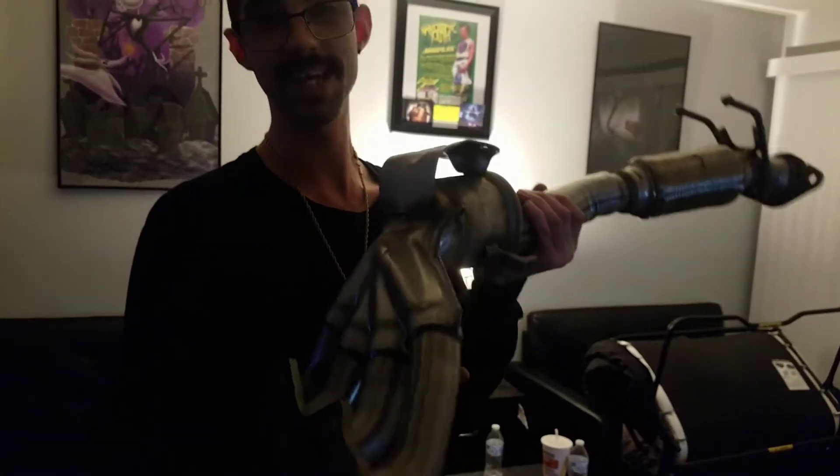If you guys want to see this being installed, make sure you guys go ahead and hit that subscribe button. Don't forget to smash that bell on the side so you get notified when I do post videos.